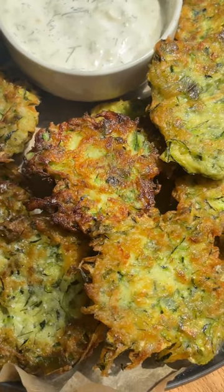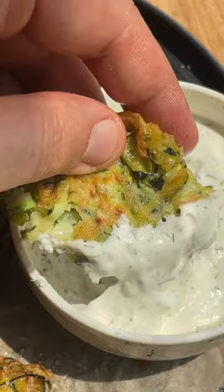Let's make simple and delicious zucchini fritters. We have so many zucchinis in our garden each year and we love storing the daily produce in our pickle fridge.